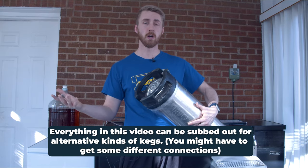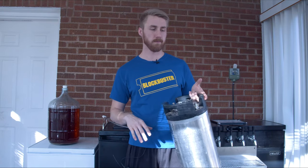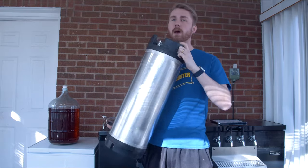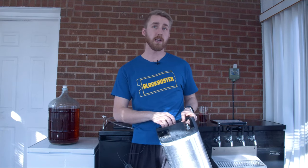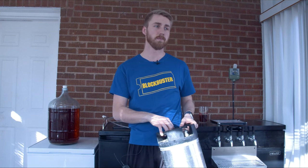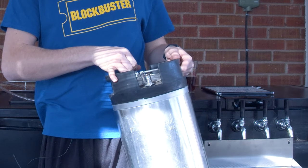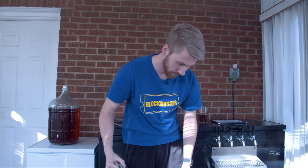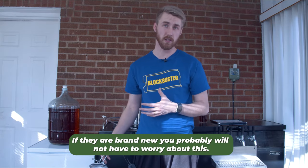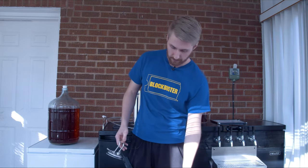The ball lock kegs, if you have the quarter barrel kegs — those things. There are a few different connections you might need, but we're going to talk about how to keg. Here's an empty keg. I am going to carbonate a mead in this video and show you how to do it. Most of the time when you get empty kegs they already have CO2 in them to keep any bacteria from growing, so I need to release all the CO2 out. This one was a used keg and it had Pepsi in it previously, so it's going to smell a little like Pepsi for a long time.